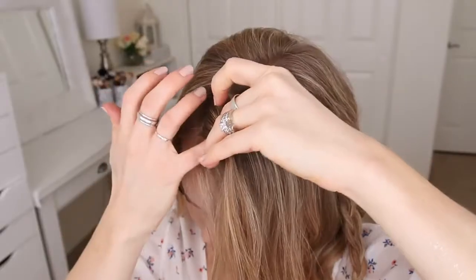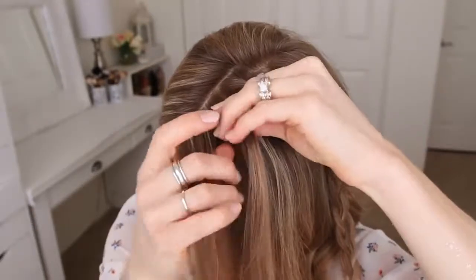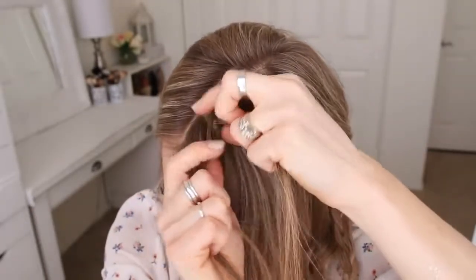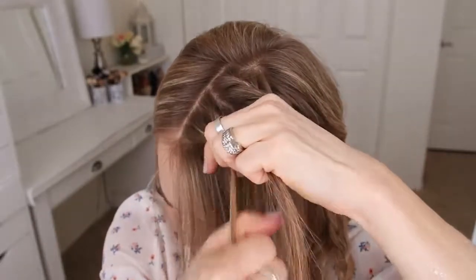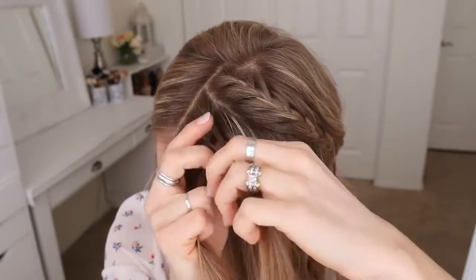Now I'm going to let down the front section of hair and with this I'm going to create a fishtail braid, so I'm picking up a section near the part and dividing it into two smaller pieces. I'm going to take a small section from the right side, cross it over to the left, then cross a small piece from the left over to the right. Now I'm going to cross a small piece from the right over to the left, pick up a new section and cross it over to the left.